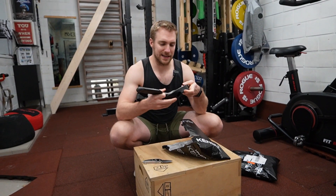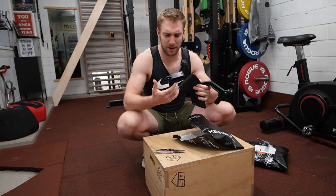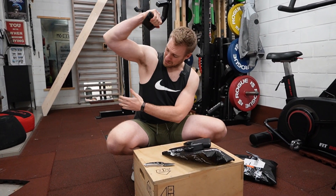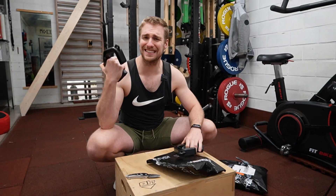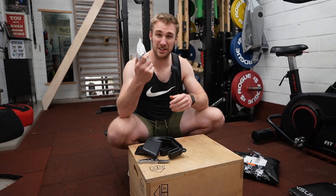Here they are — some of those handles. I really want to experiment with these ones because it takes your grip out of it, which means more lat activation. We're going to test them in this video.